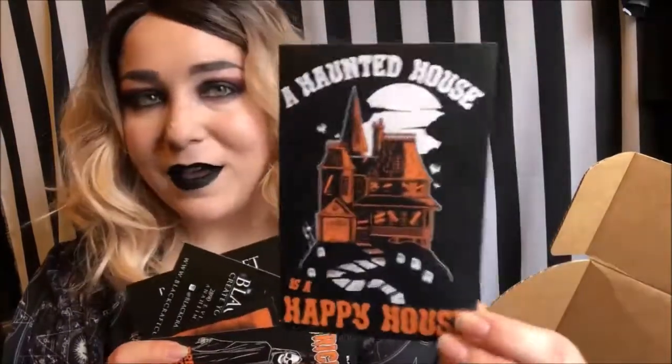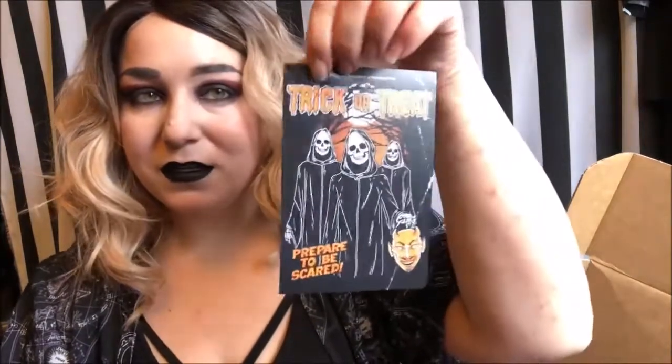Right on the top were the stickers that came in this, and they're really large. I think this one is really cute, and I like this one a lot too. There were also their little promotional postcards in there as well.